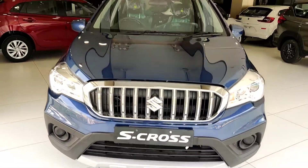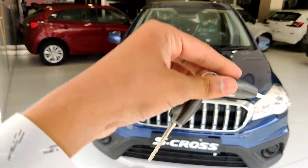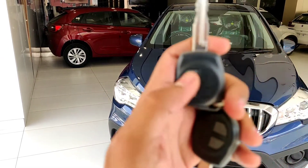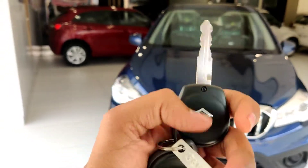First of all, let's talk about the front of the car and the keys. You will get to see center locking keys inside, along with a lock button. And on the back side, you will get to see the branding.